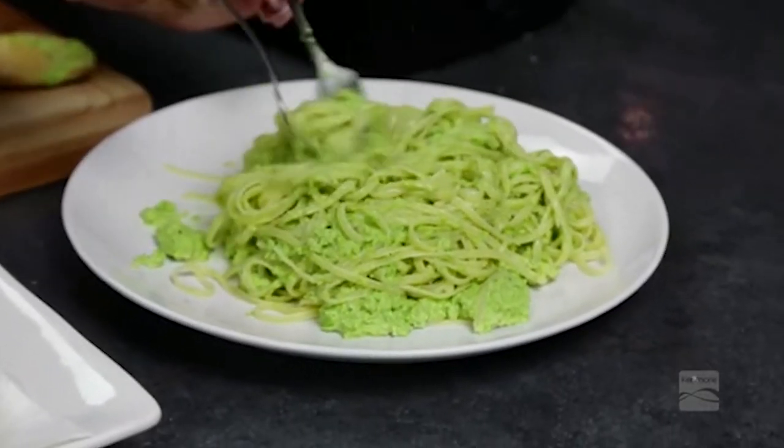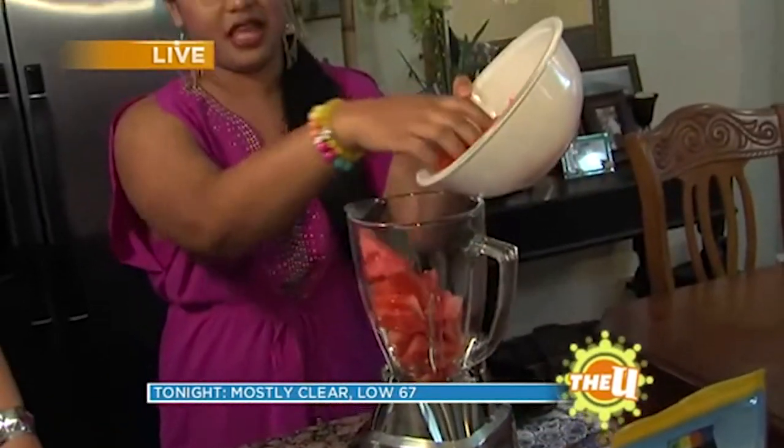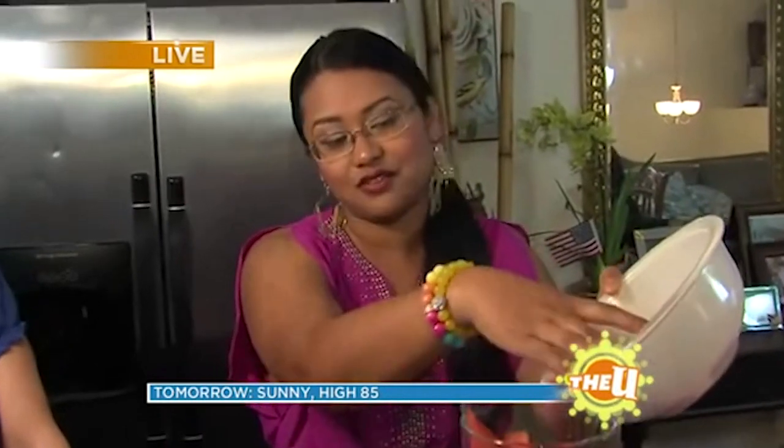Today I'm going to show you an unusual pesto recipe, something that you may not have thought of — pea and walnut pesto. This is great for the kids because kids love pasta, and it's at schools even. But this is just a really wonderful alternative.